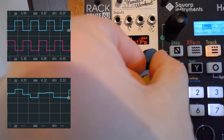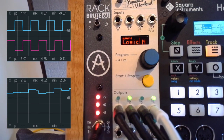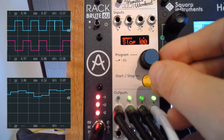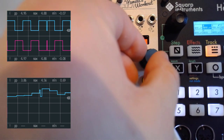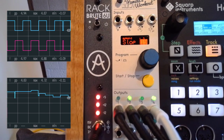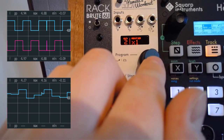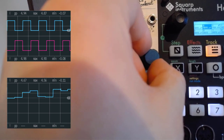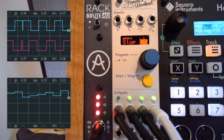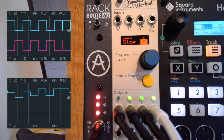Then you also have Slop — I'm going to skip the logic for now and come back to that. Slop actually makes the timing less perfect; you can introduce some human sloppiness to it. If you go to channel two and add some sloppiness, you hear how that bass drum kick is actually going everywhere, not in the right spot. I like to keep it at something like 5% maximum, and it does make it sound more human.